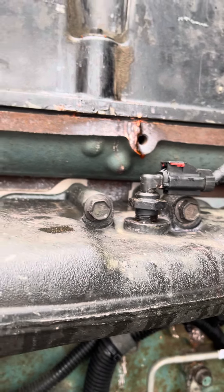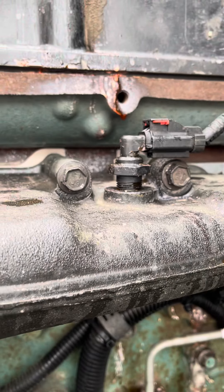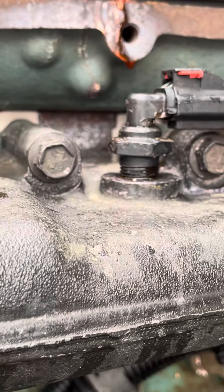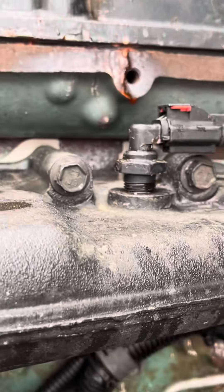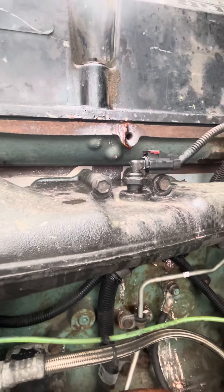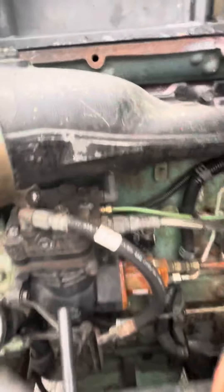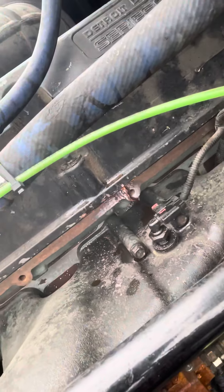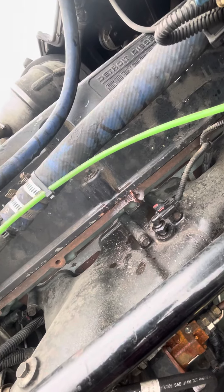I got a little problem right there — I found my leak coming from this sensor. I don't even know what this sensor is; I thought it tells the level of your coolant, but maybe it tells the temperature of your coolant. I couldn't rightly say, but that's where my coolant leak is coming from. It looked a little more drier on camera, but I found it and I'm glad I found it. I'll get that repaired.